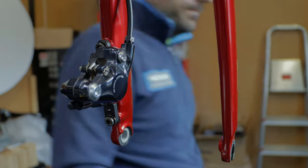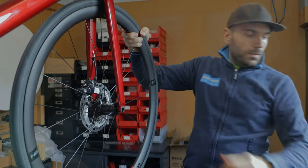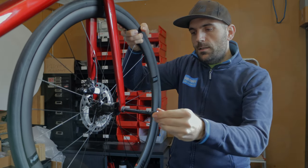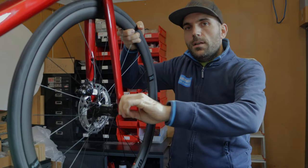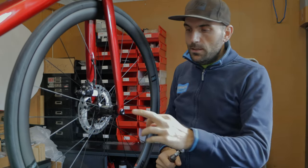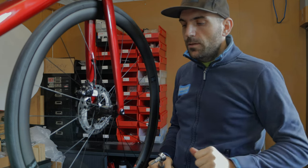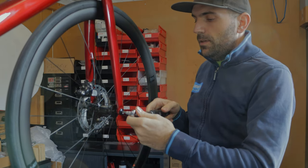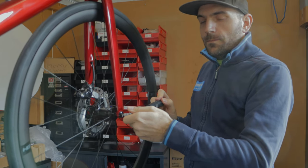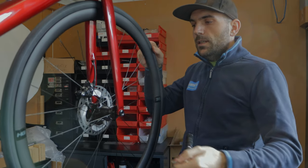Now it's ready to set up the wheel. Put the wheel back inside the frame — be careful that it is in the middle. Put it on like this, put the axle inside, tighten a little bit by hand, and then take the torque key. The torque value is normally written on the axle. For this particular one we have eleven newton meters, but I go a little bit less — normally ten and a half. Tighten enough, you don't need more.